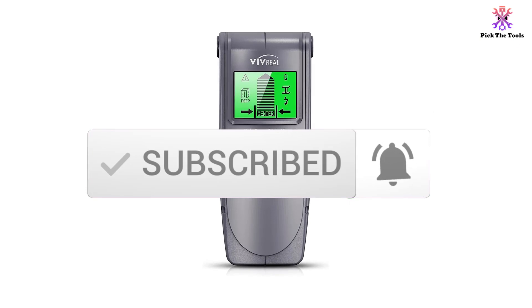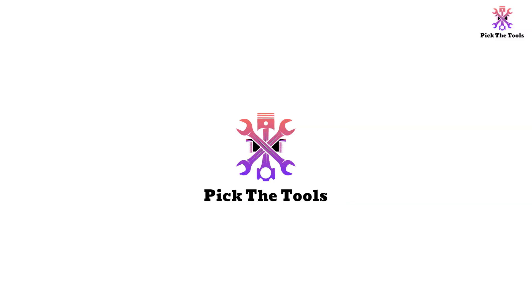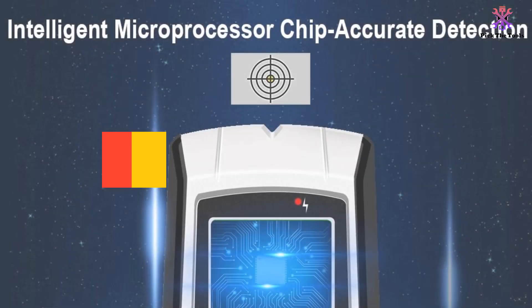Okay, so let's get started with the video. Starting at number 5, we have the HOMDR stud finder wall scanner.